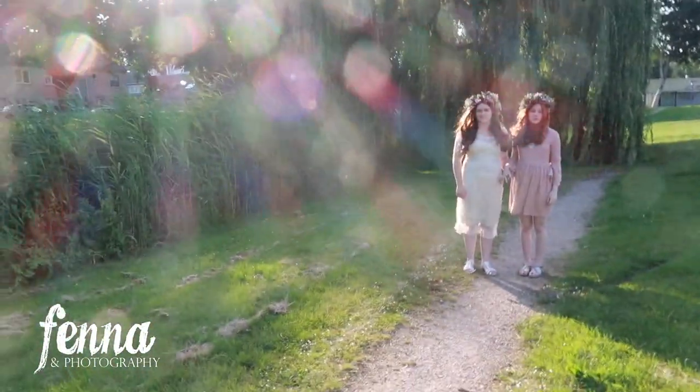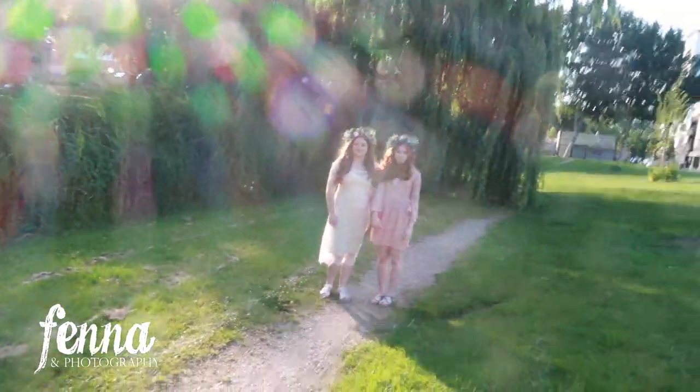Now I'm placing them in the sun, in front of the tree, just to get something different — the first shot of the two sisters together.